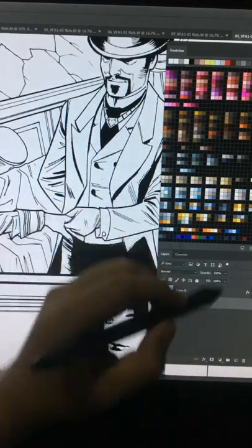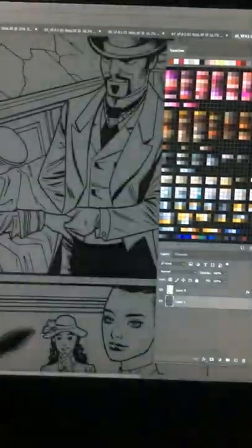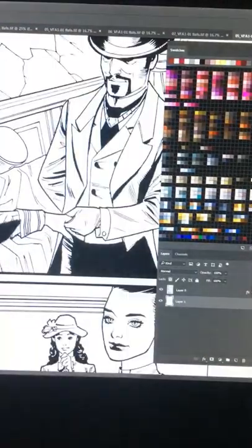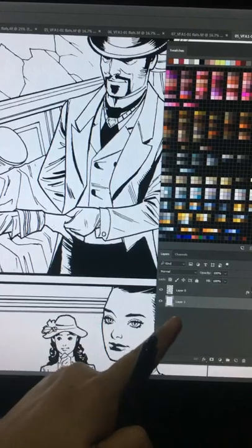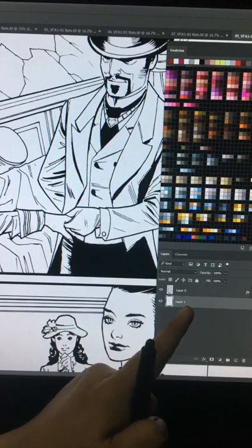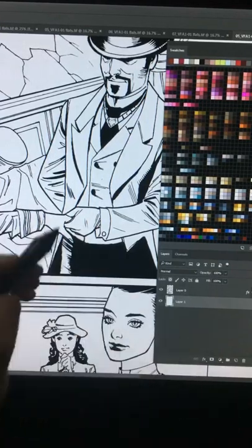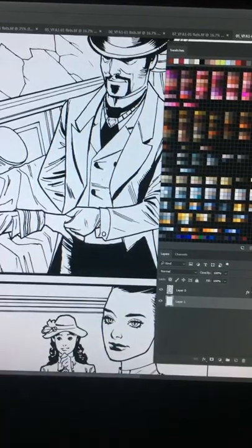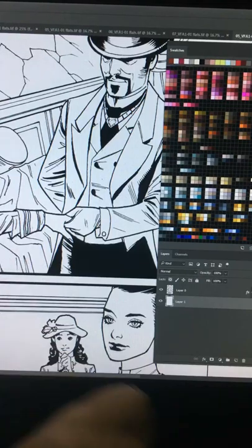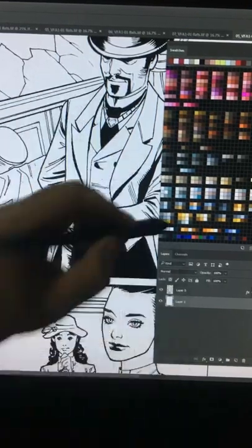Now you can color the bottom layer any color you want. This bottom layer is the flats layer. Go to Image, then Mode, and set it to RGB because you'll be coloring in full color — converting from grayscale to RGB. From here you can start flatting.